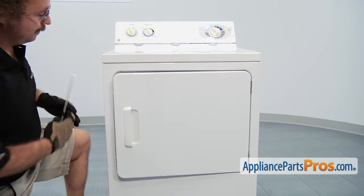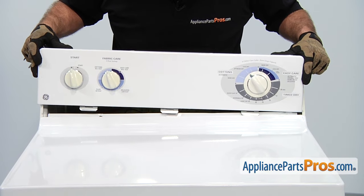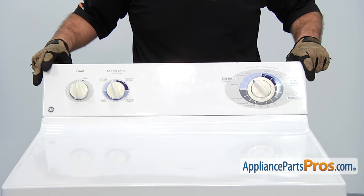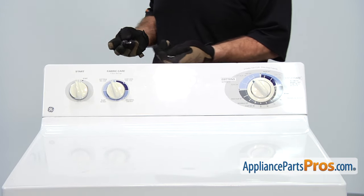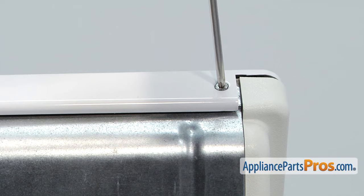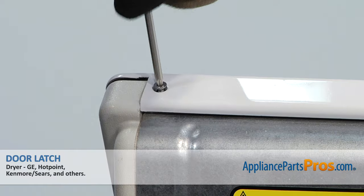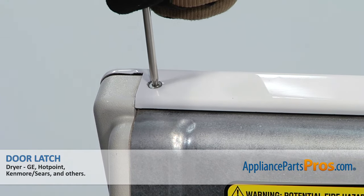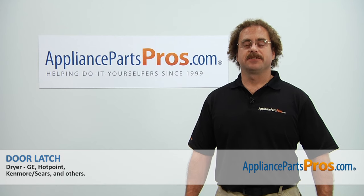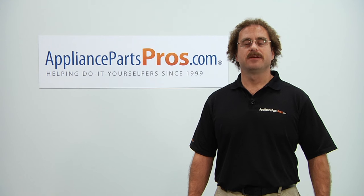Now we can close the door. Then we can put the control panel back on — lift it up and line up the three tabs and push them down into the slot, and then put in the four Torx 20 screws that hold it in place. Now that we have everything back together, we can plug it back in and take it for a spin. Thanks for joining us for another successful repair brought to you by AppliancePartsPros.com. Check out our other repair videos on our site, Facebook, and YouTube.